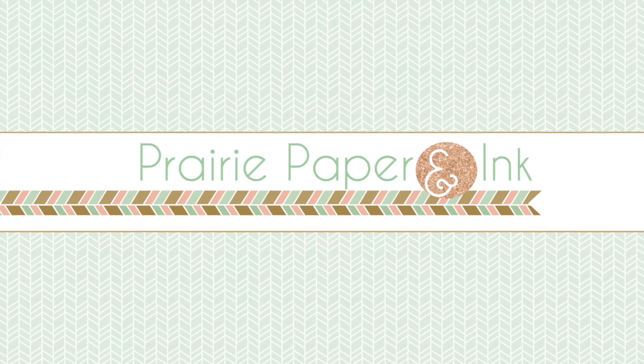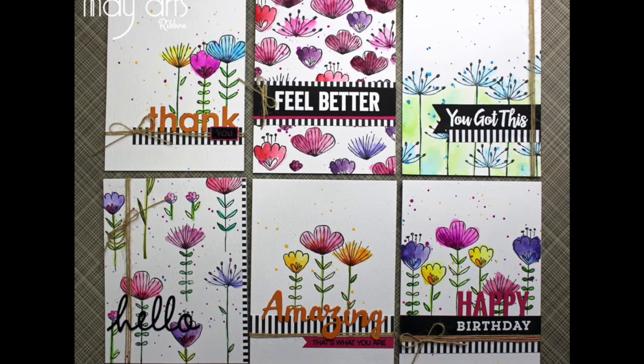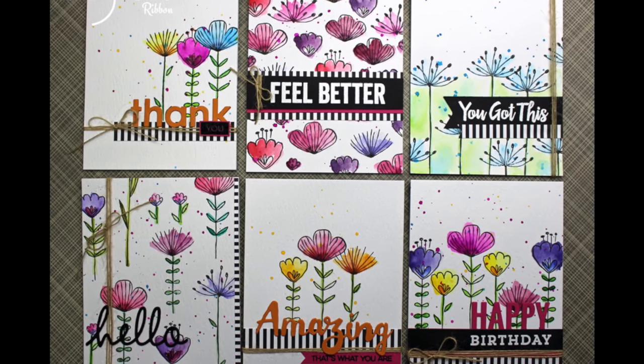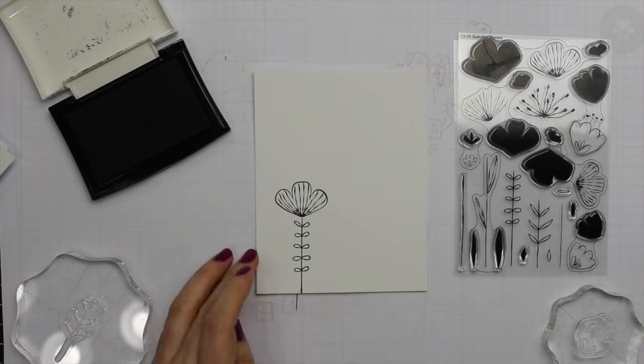Hello everyone, Amy R here with Prairie Paper and Ink. I'm excited to share this card set I made using the My Favorite Things Sketched Blooms stamp set. I couldn't decide on one card so I decided to make six.